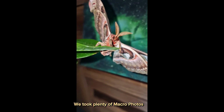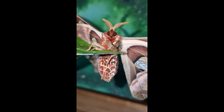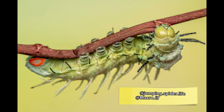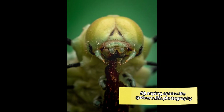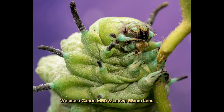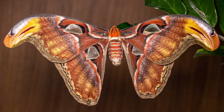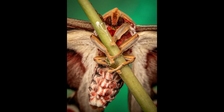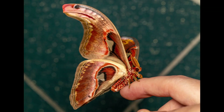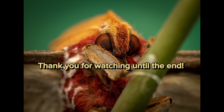We took plenty of macro photographs. For more macro, follow our Instagram at jumping spider life and macro life photography. We use a Canon M50 and a Laowa 65mm lens. Subscribe to follow our journey with moths and jumping spiders. Thank you for watching until the end.